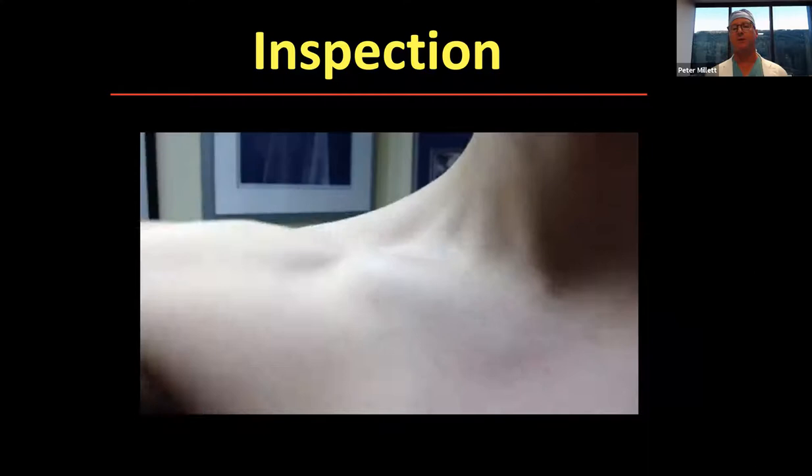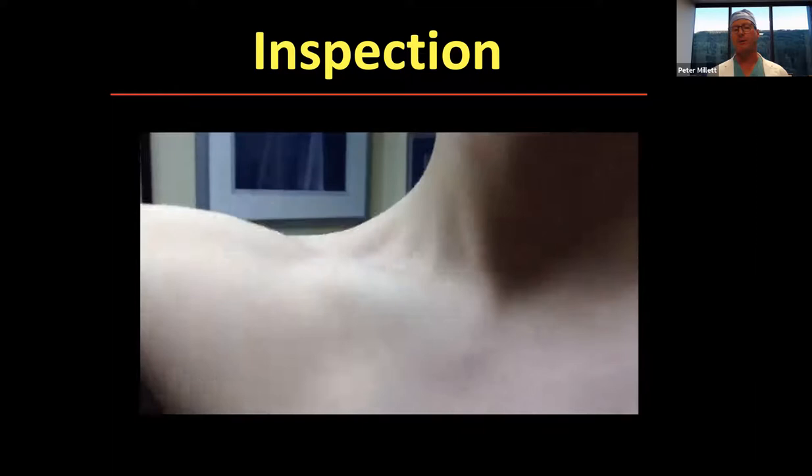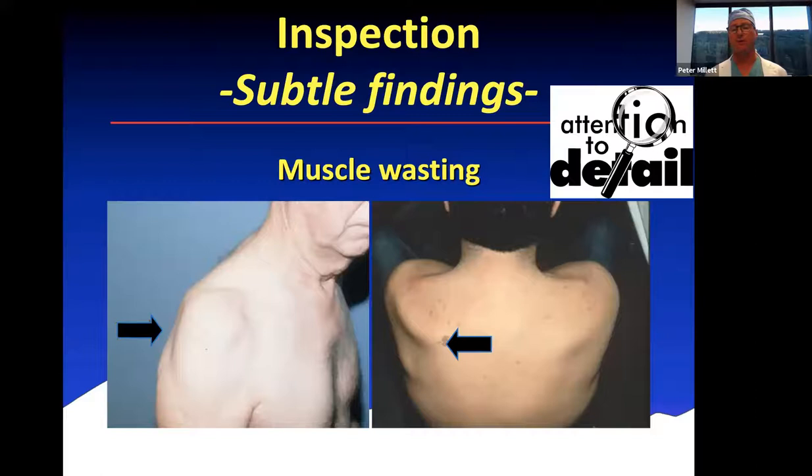Another patient came in with clicking of the shoulder — you can see subluxation of the SC joint. You can visibly identify the medial clavicle popping in and out as they retract and protract their scapula. These are more subtle findings you might see if you look from the side — sometimes you notice muscle wasting in the infraspinatus fossa, which could be neuropathic or, more commonly, due to a chronic rotator cuff tear.